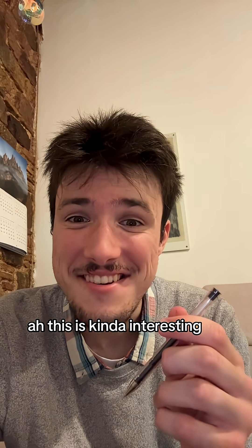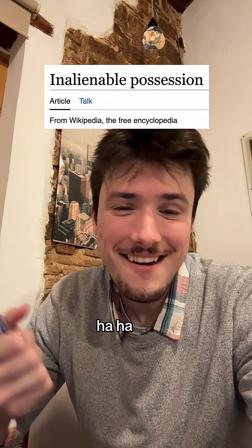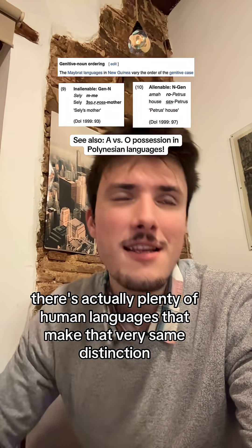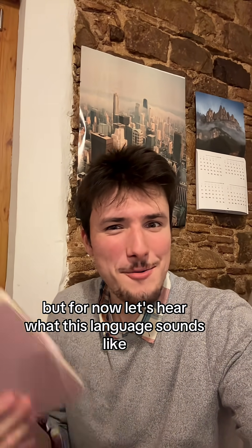This is kind of interesting. You could say they make a distinction between things that are inalienably part of you versus things that you're actively moving. There's actually plenty of human languages that make that very same distinction, but I feel like you could take it even a few levels further. All right, I'll figure it out along the way, but for now let's hear what this language sounds like.